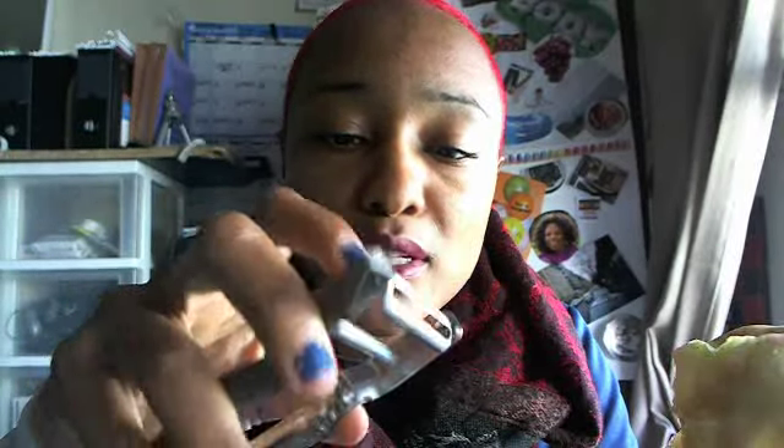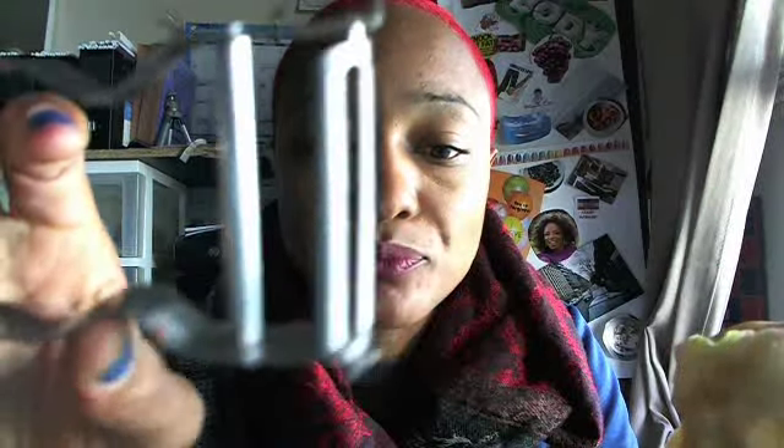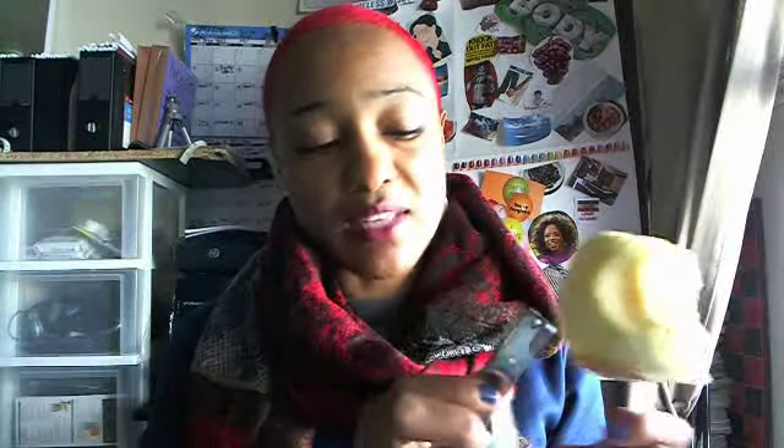I just want to share this little information. If you know where to get these, please share with everybody, because when I found this I found it at the Los Angeles County Fair. I don't even know the name — they didn't even come in a box. I got it from a booth. They work really well. This is what it looks like up close — it has little teeth, and yeah, you can just slice away real easy.